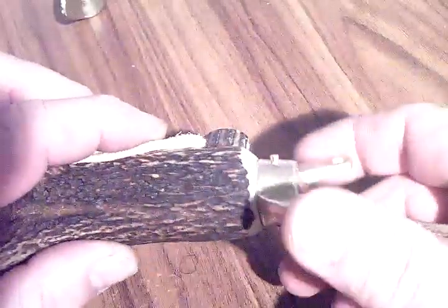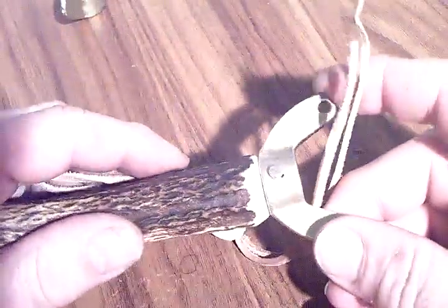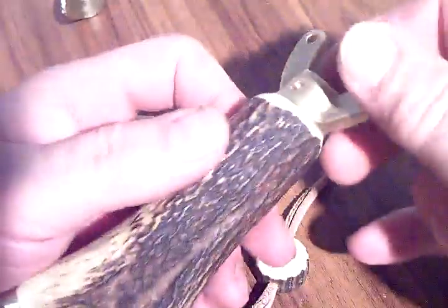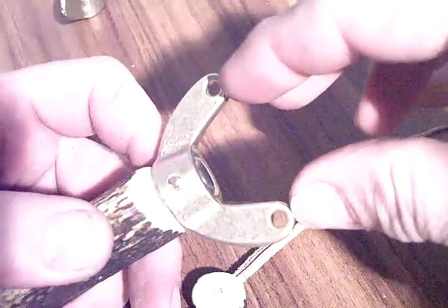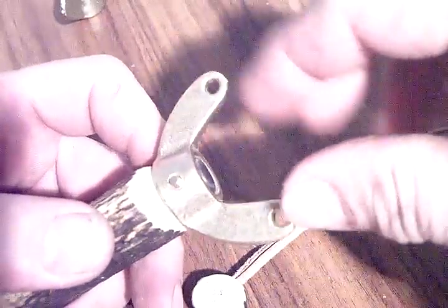I just ordered some rubber tubes and I'm expecting them by Friday, so next week probably I'll have a chance to assemble this thing and test it for the first time. It's a weird little shooter, but we shall see. I'm going to shoot 5.5mm air gun pellets with it. The distance of the attachment holes is 42 millimeters — about one and a half inches — so I guess it's going to be okay for shooting small ammunition.